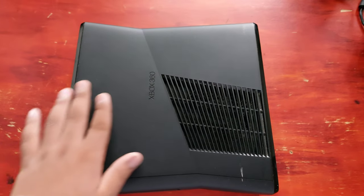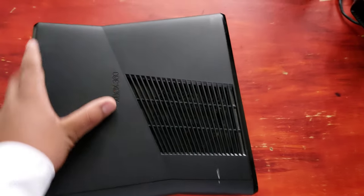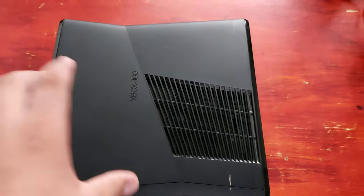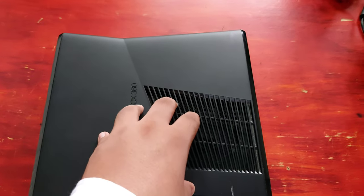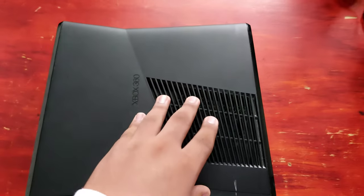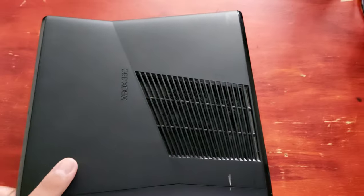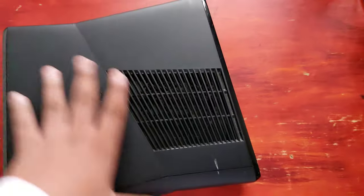Next up is the mighty fine Xbox 360. I am really surprised for 50 bucks — a working console. The seller told me it's working, so it probably is and I believe him. Plus the Kinect is really worth it.